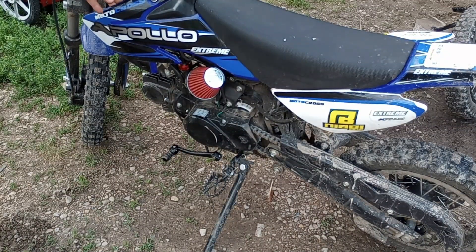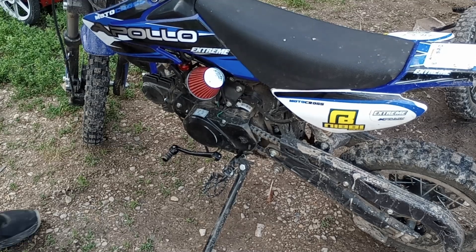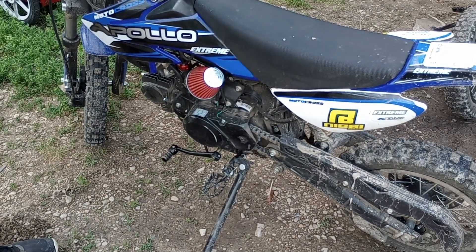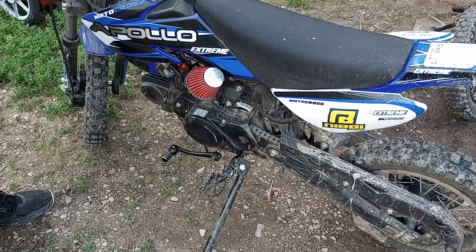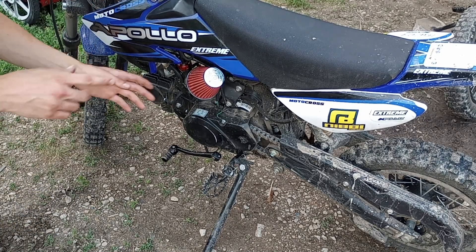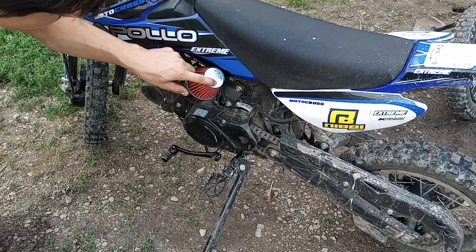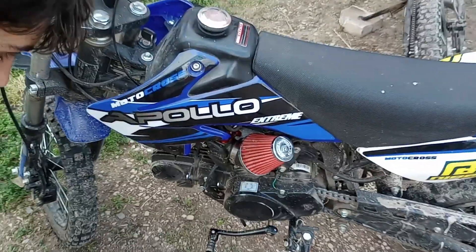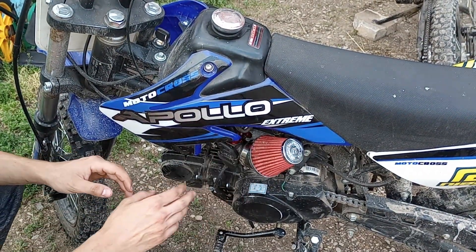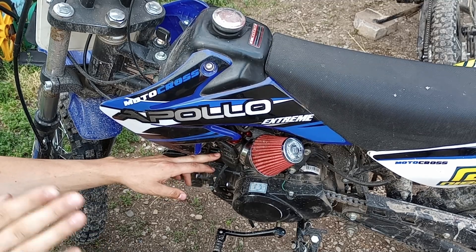Now on to the Apollo. This is a 2019 Apollo 007 — these things are just wicked fast. As you guys may have seen on the channel before, I robbed the FMF pipe off my 110. This has the 24 millimeter flange-mounted Nibby with the Nibby Racing cone filter — basically just a generic cone pod filter. You can angle it to stay out of the way. This bike came stock with a 112 or 110 main jet and a 35 pilot, with the middle needle clip position.